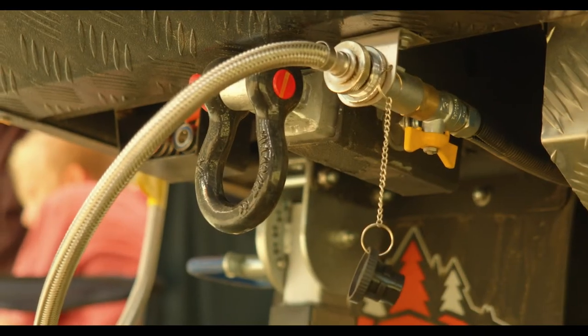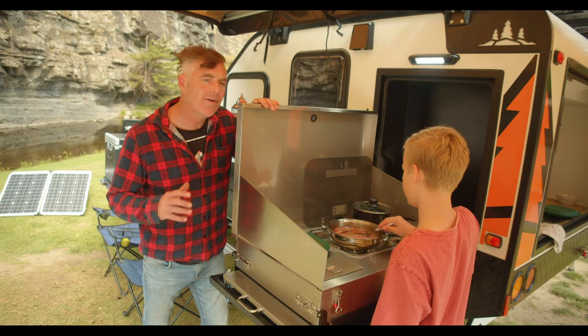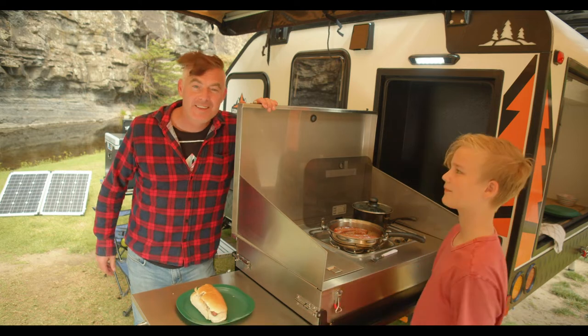Underneath you have two recovery points and battery access for the tech gurus. This two burner cooktop has a 12 volt LED light up the top and a slide out prep area. Perfect to feed the tribe.